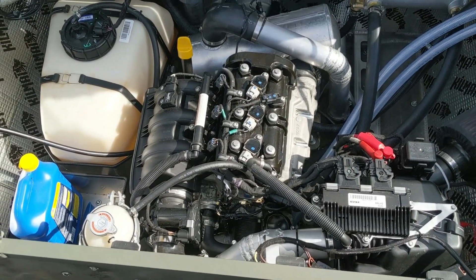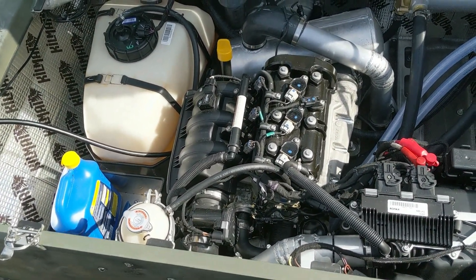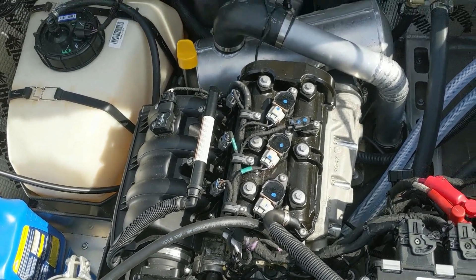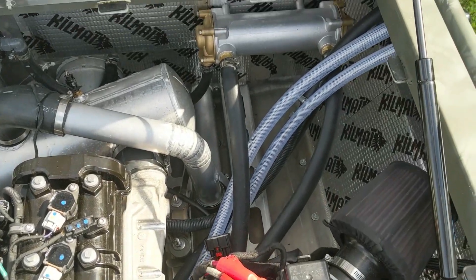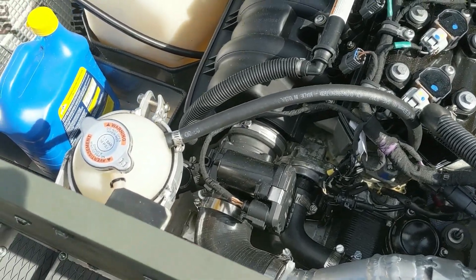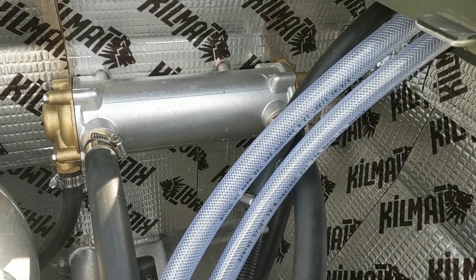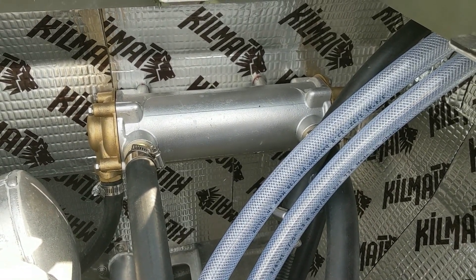The next questions have to do with the cooling system. One was the elevation of the various components. This is a Sea-Doo engine, so it's closed loop cooling — two circuits. One is a water circuit coming off the pump that cools the closed loop system, which is just antifreeze glycol circulated through the engine block. For the elevation, the reservoir needs to be the highest point, which I think is pretty standard, and then that goes back to the heat exchanger, which is a little bit lower.